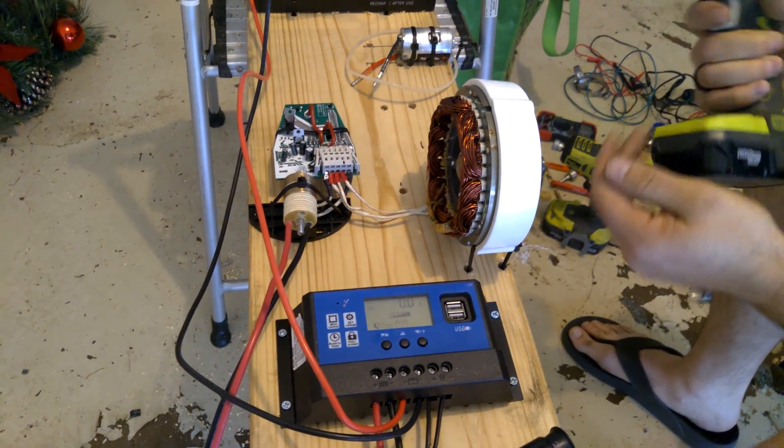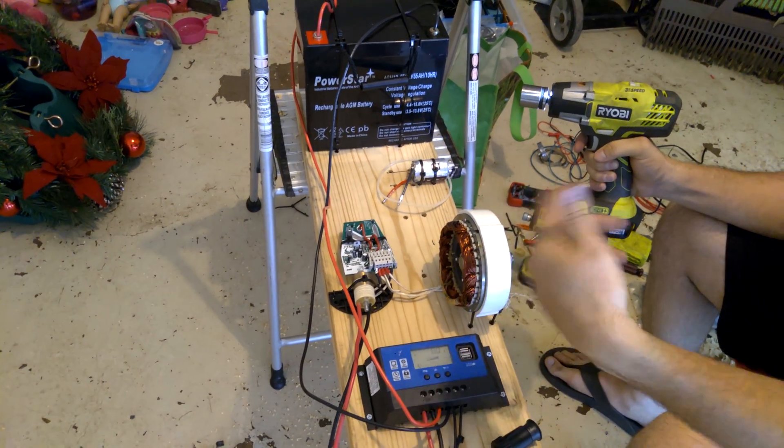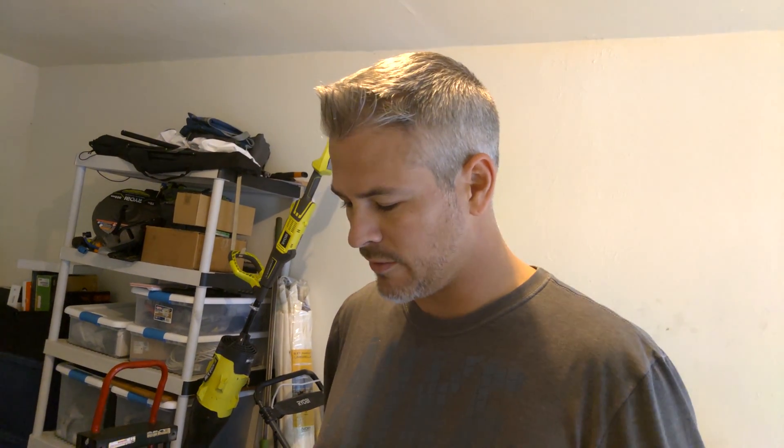Ideally, instead of using this manually, this motor would be what's driving this and continue to generate electricity. So I might have to play around with different size motors and see if I can find one that is going to run this efficiently enough to get more out of it than is being taken from it.